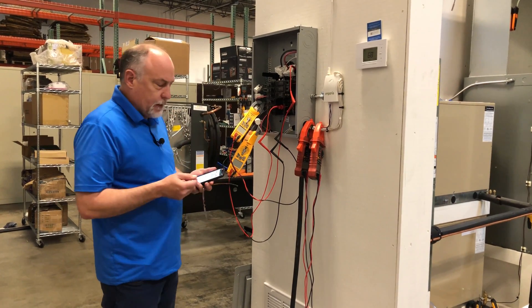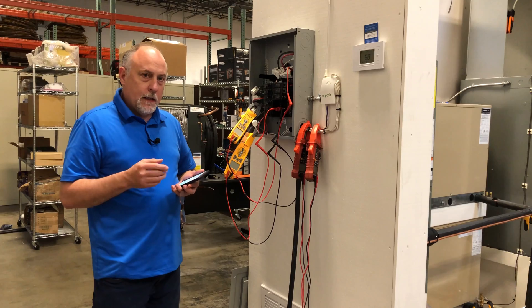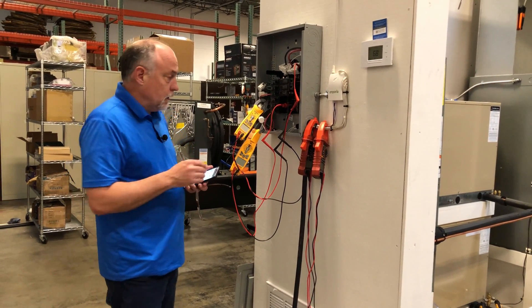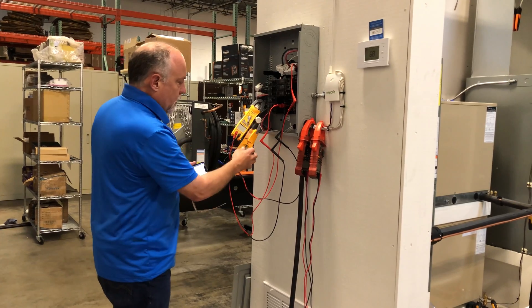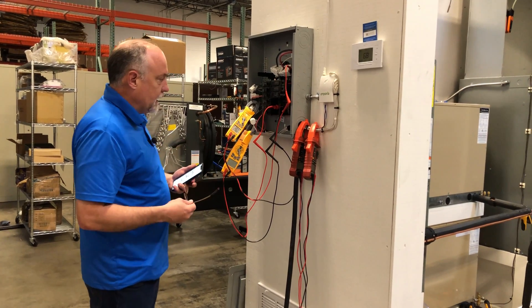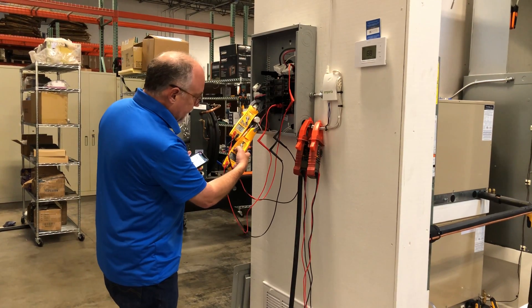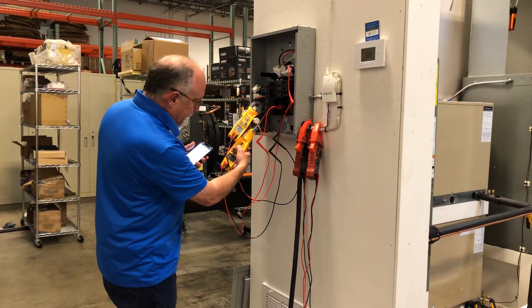We'll go ahead and turn the meters on here in just a second and get them running. One thing that's a little bit different about these meters is the Bluetooth is off by default. So when I turn these two meters on, two things are going to happen: they're going to start beeping right away because they're connected to an electrical source — that's something that Fieldpiece does. And I'm going to turn on the Bluetooth on both of them.